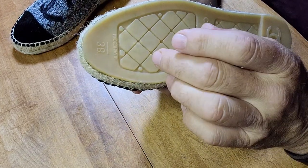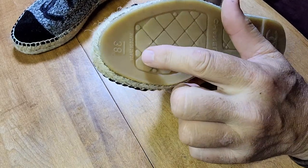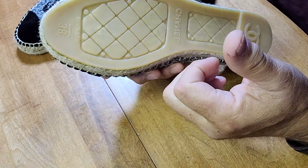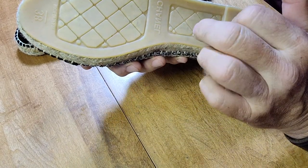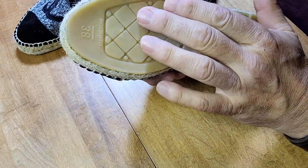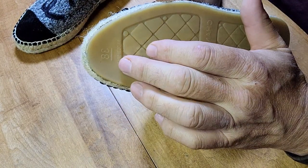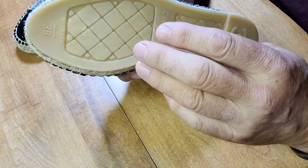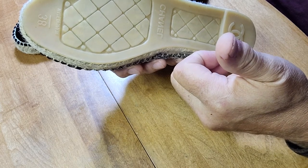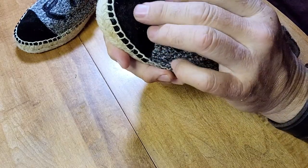Another indicator of a counterfeit shoe is that these little nubs here will be in the opposite direction — pressed in instead of raised out. All the nubs on these shoes are raised out, which is a sign of authenticity. Similarly, the Chanel logo, the 'made in Spain,' and the size 38 will all be pressed in on a counterfeit — on these they are all raised.